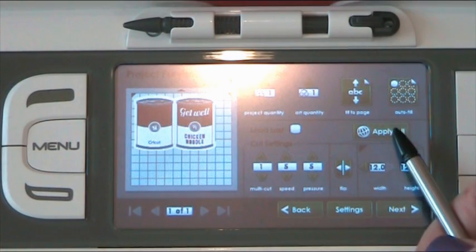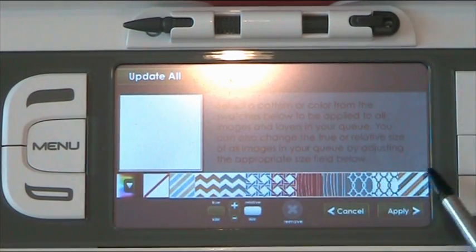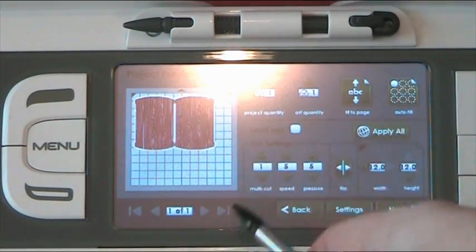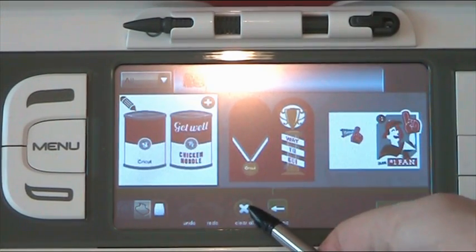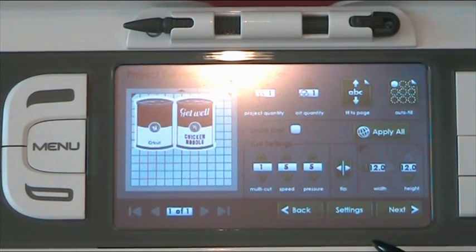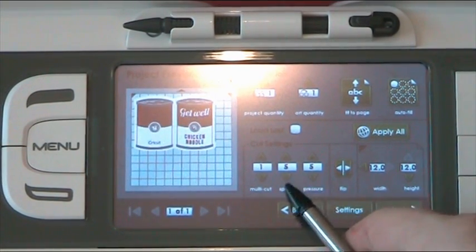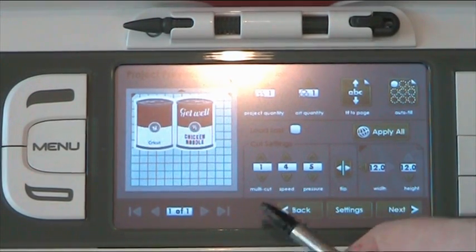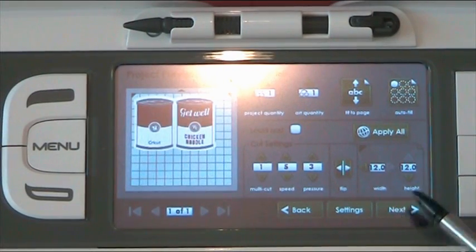You've got various things here: fit to page, autofill, apply all. Down here you've got your settings — that's your multi-cut, your speed, and your pressure. Do watch this, because especially when you're using the Gypsy, I find I forget to check it and quite often my pressure is incorrect, which is really annoying. It seems to quite often default the pressure down to three, so just keep an eye on that depending on your card stock. I always personally need it on maximum.